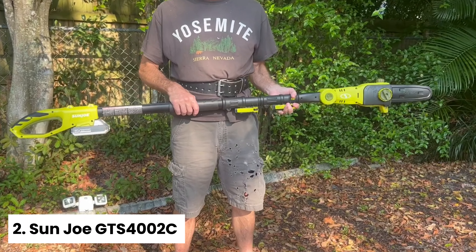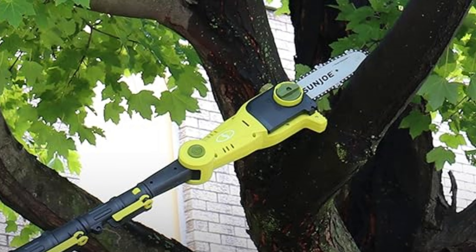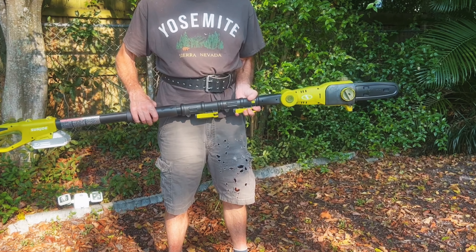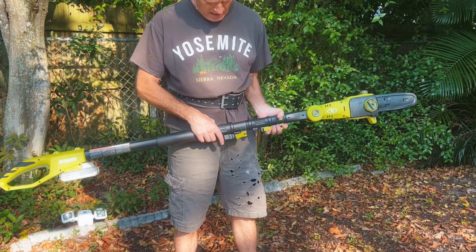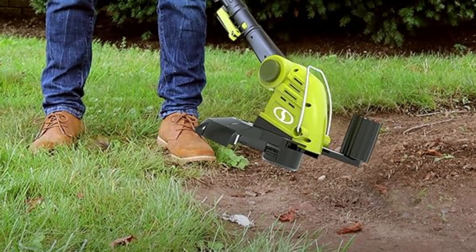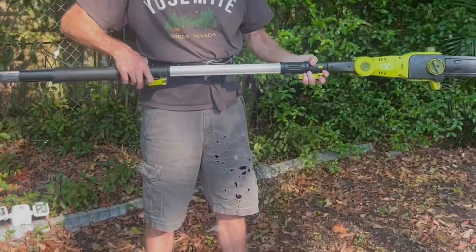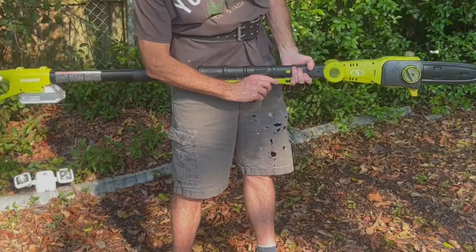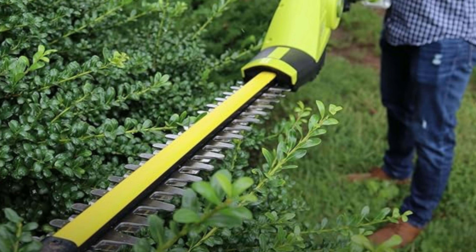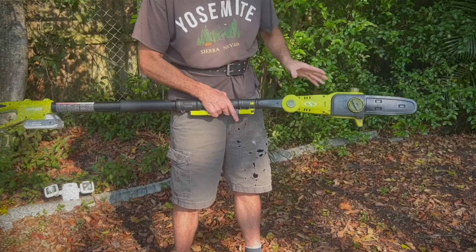Number two: Sun Joe GTS4002C — our pick for best pole saw for versatility. If you're searching for a versatile landscaping tool, the Sun Joe GTS4002C 24-volt iON MAX cordless lawn care system kit is a perfect choice. This kit isn't just a pole saw — it also includes a hedge trimmer and a string trimmer, helping you tackle a wide range of yard tasks with a single system. The cutting head angle is adjustable, so you can easily switch between a straight and an angled head, making it adaptable for various jobs.